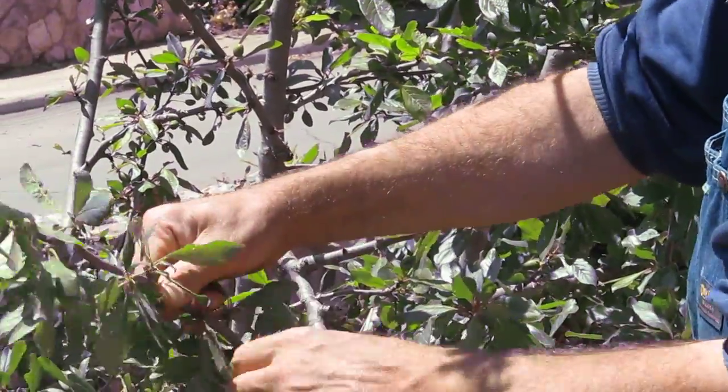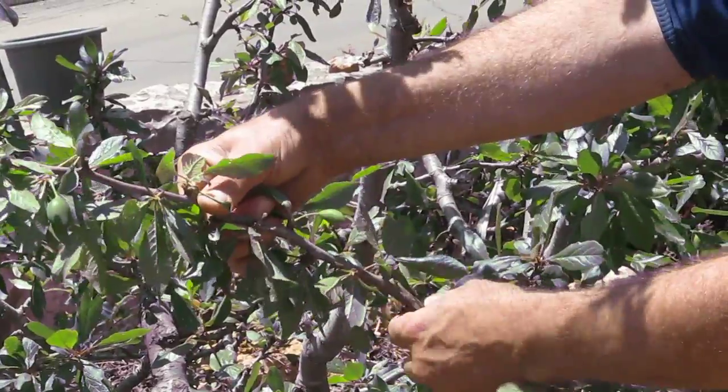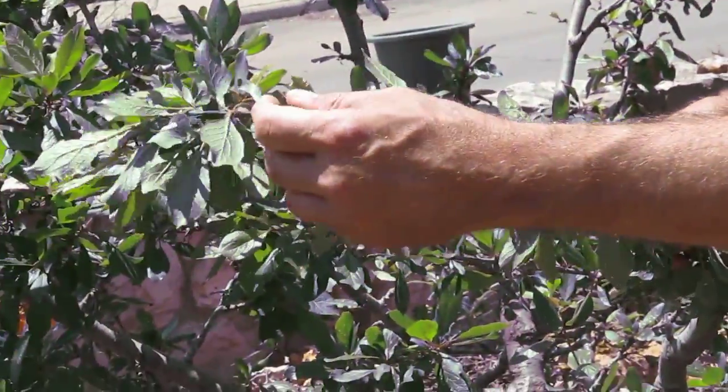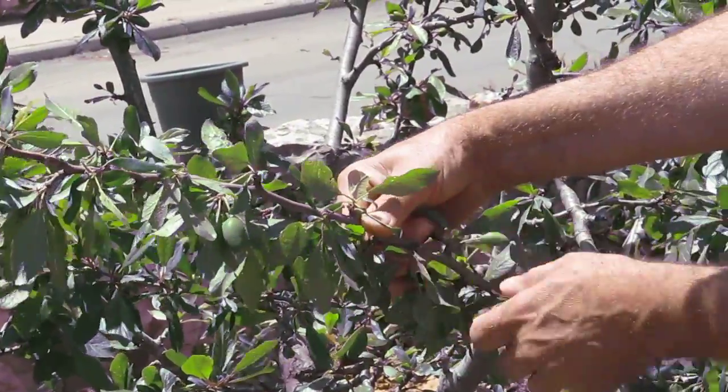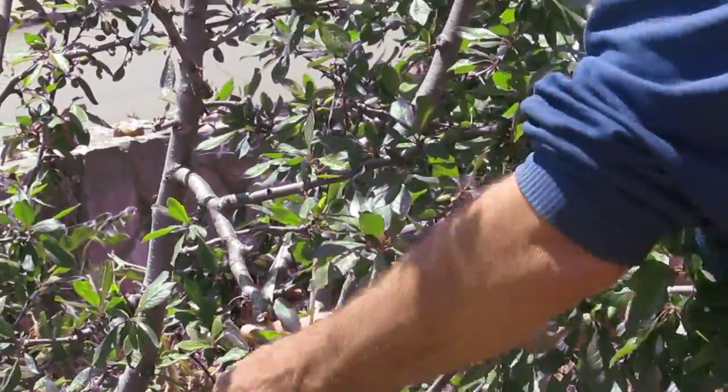Here's the third piece of fruit — one, two, three. I'm removing this one and leaving this one over here. So out of 16 pieces of fruit on this particular branch, I have left four.